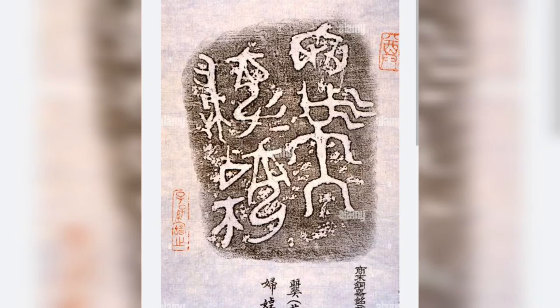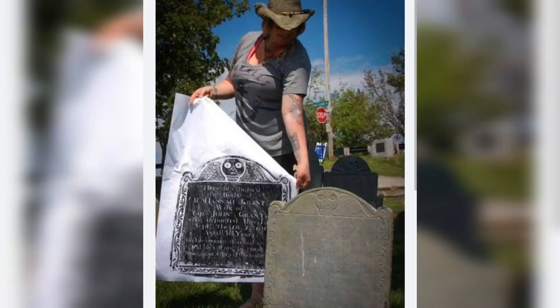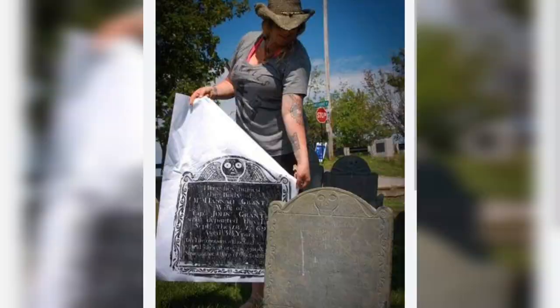At one point in time, we would rub paper on a coin. This technique was also used in China — they would follow this technique on monuments. In Western countries, they would apply it with colors.